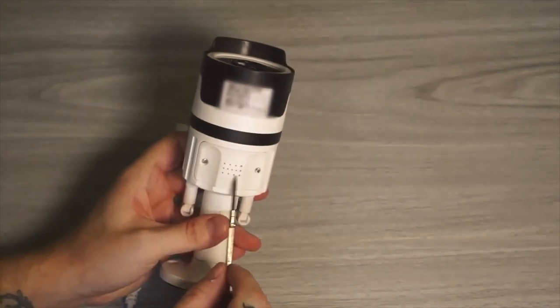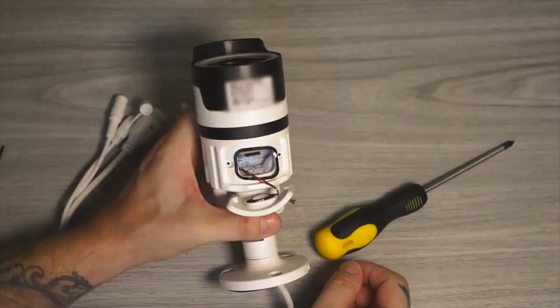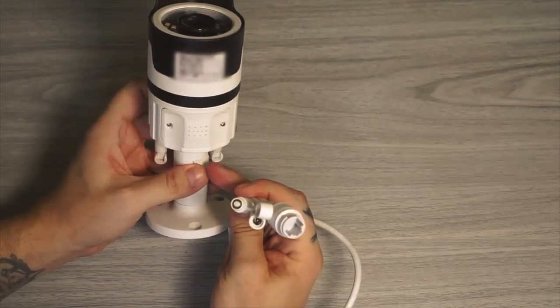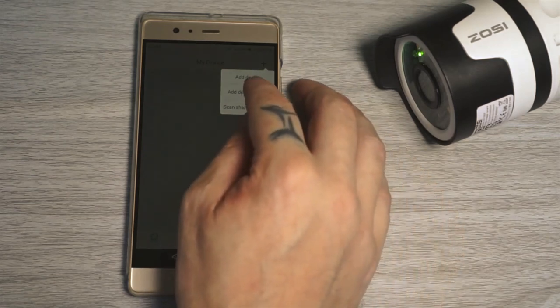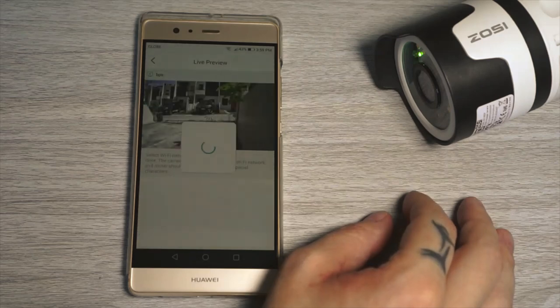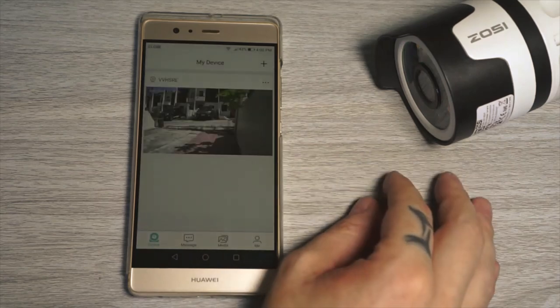Under the camera we find the speaker, and to access the SD card slot we need to open up a cover. The cables are the standard power, network cable, and reset button. To set up the camera, turn it on, open the app, and click the plus icon to add a new device. You can use AP mode or scan the QR code. Using AP mode, it will automatically connect to your camera, then you just add your Wi-Fi and wait for it to connect.